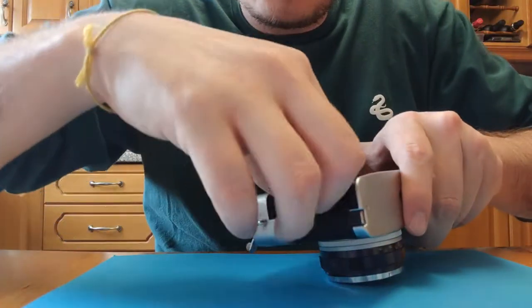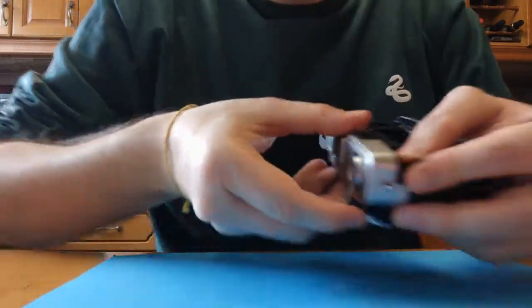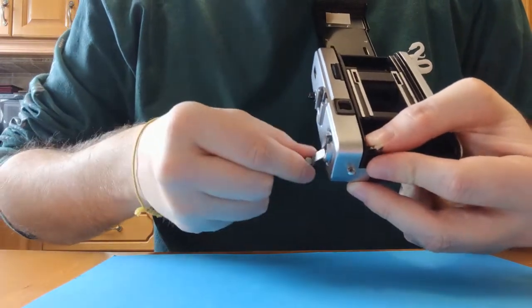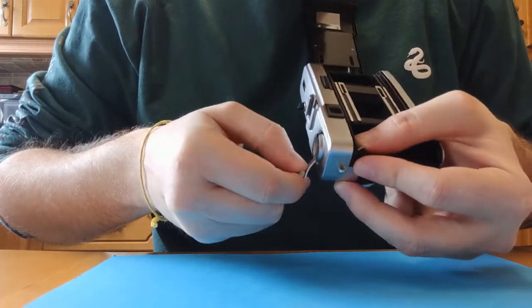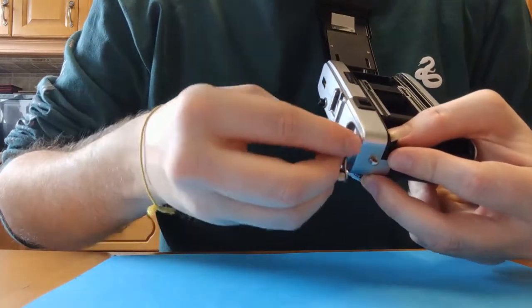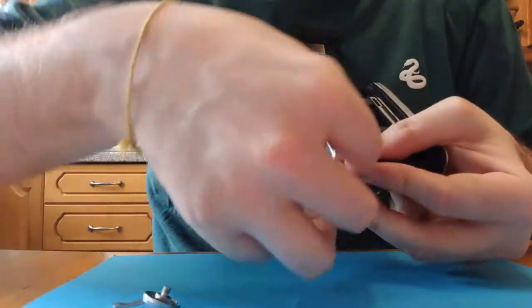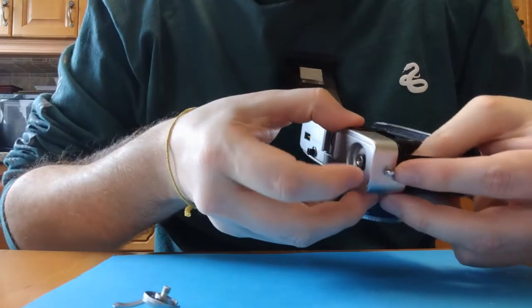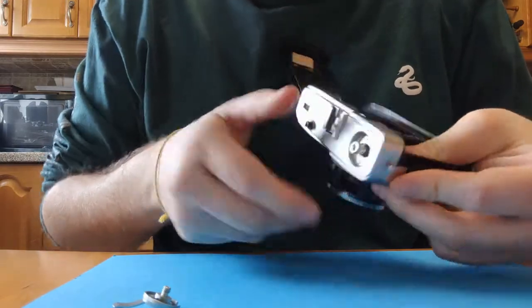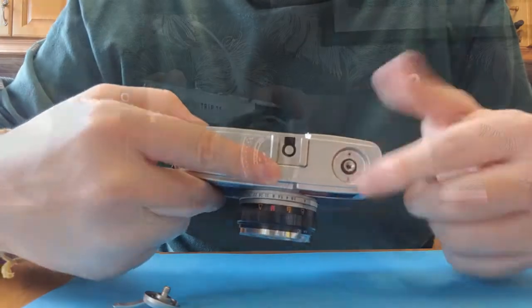All I've done is very gently held that there and then turned it to the left to help me unscrew it. That's let me unscrew the top there and it's come off. So that is how you get that off. The crank doesn't move anywhere, so now we can get to those two little screws in there.